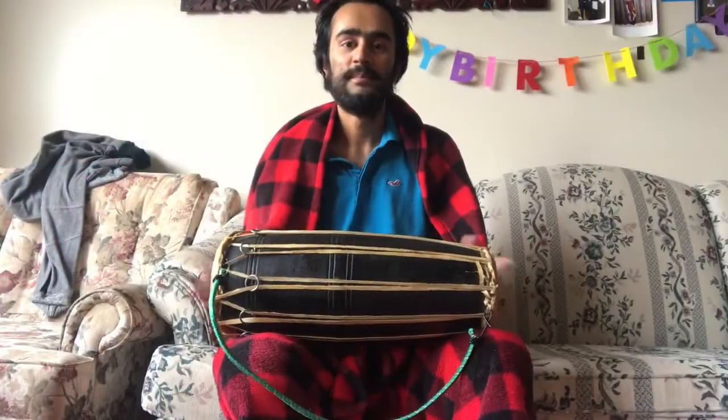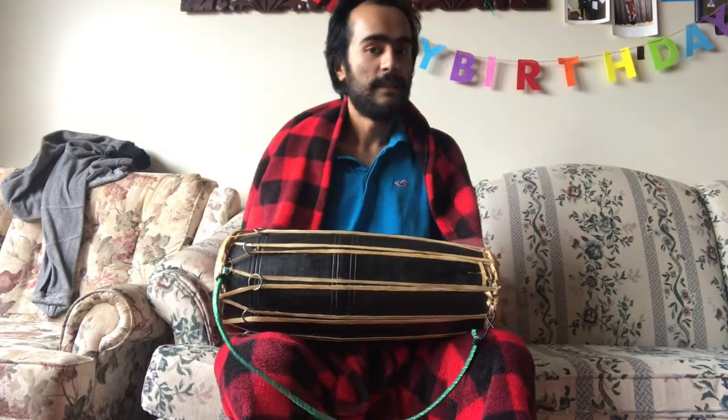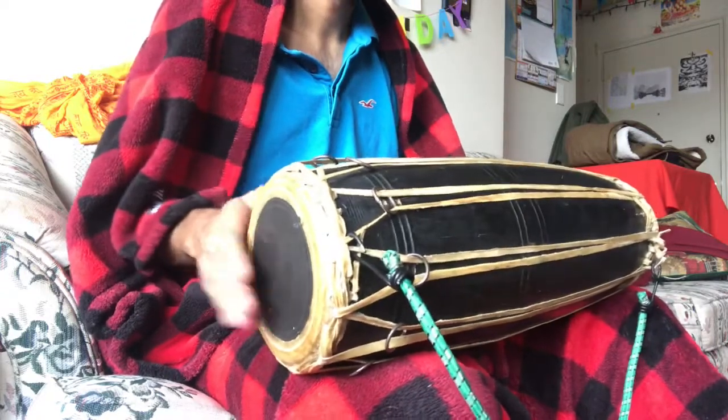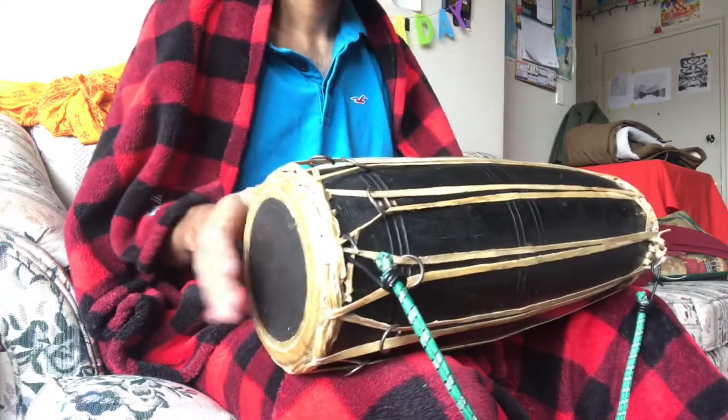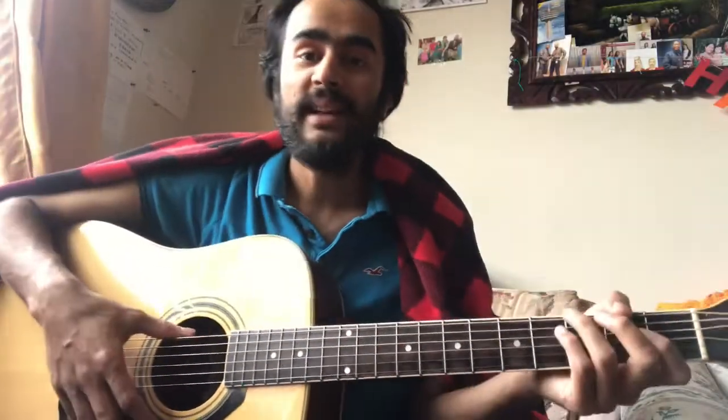The next thing I'm gonna play is called mridangam — that looks like this. And the next thing I want to play is guitar.